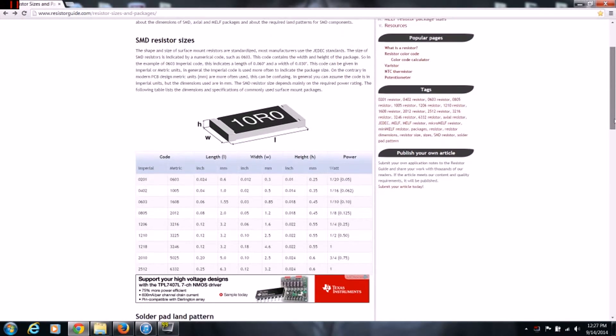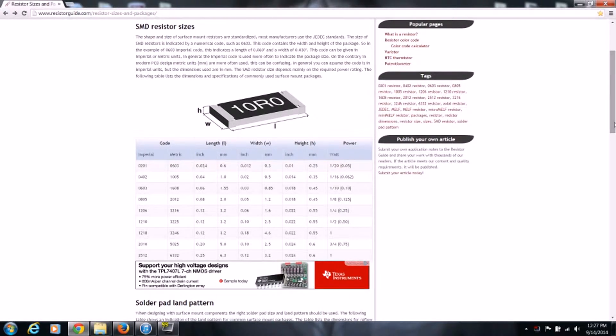It covers surface mount resistors. The length was 2.07, the width was 1-point-something, and the height I was getting 0.5, so we know that is a 1/8 of a watt resistor. We know that this package is the 0805, or in the metric system it's a 2012 package for that resistor.